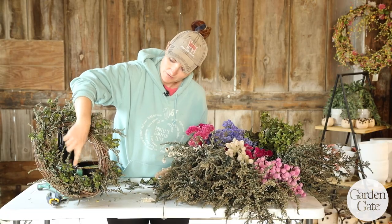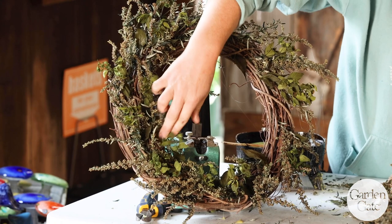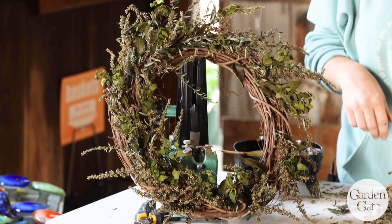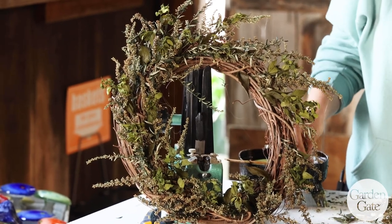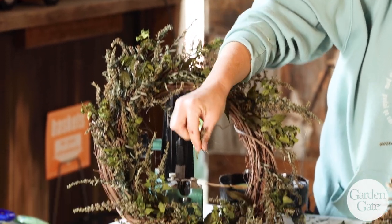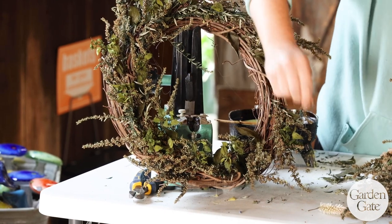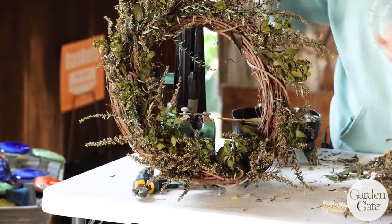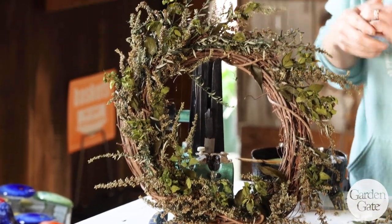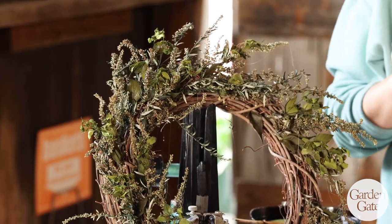You will notice on my wreath there might be some cobweb-looking things. It's actually the hot glue — every time you pick up a piece of flower and drag it over, you create a little spider web of glue. Those are easy to pick off as you go. It's easier to remove them as you go versus at the very end, because then you're just overwhelmed with them. They won't hurt your flowers — they just look like a spider had some fun. So let's add some color.